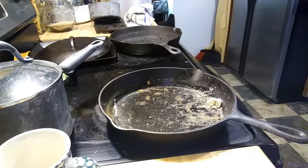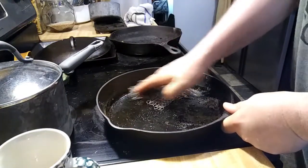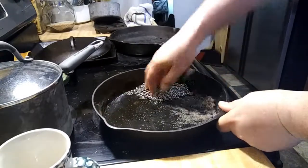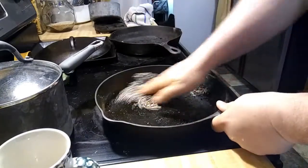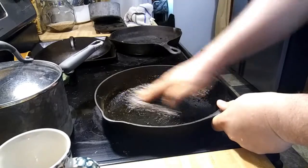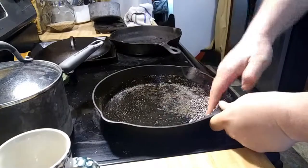But that's using just salt, and I'm using this chain mail that I had gotten from Amazon a while back. I've had it for, oh, three or four years. I figured I'll get this taken care of for her before she gets home, that way she doesn't have to fool with it.